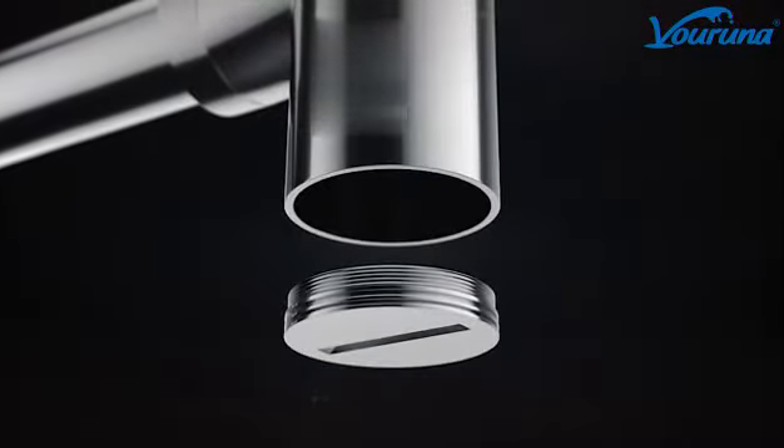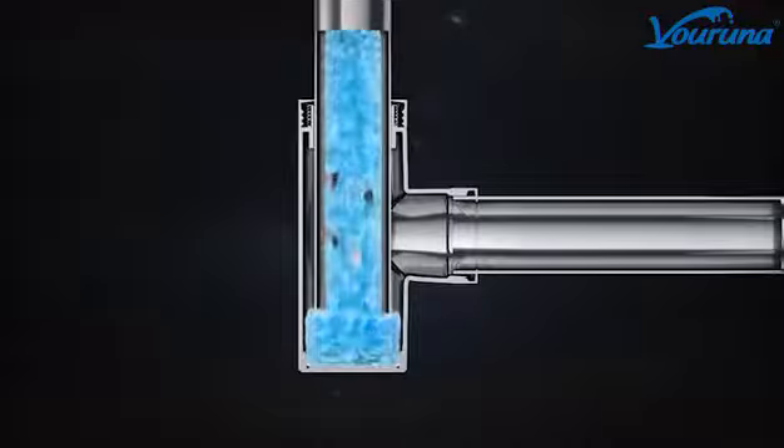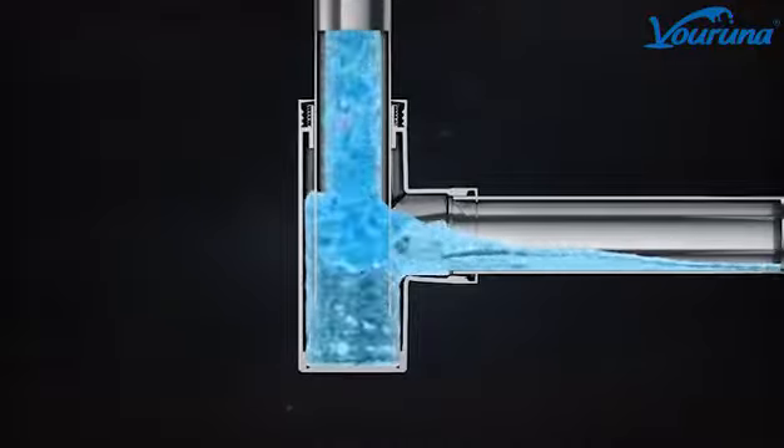The decorative bottle trap enhances the appearance of open vanities. Its modern and contemporary design creates a good look in your bathroom.